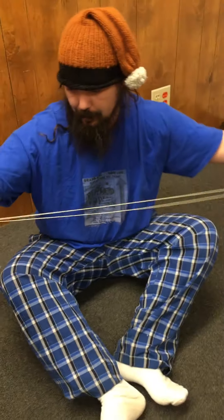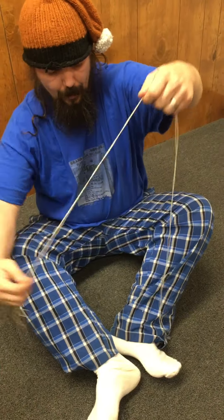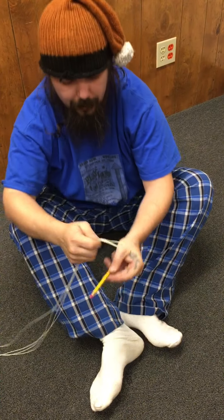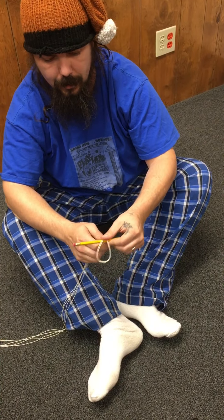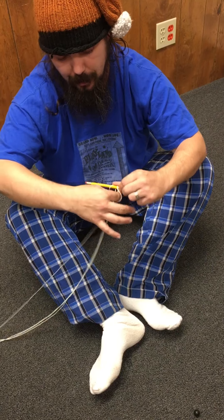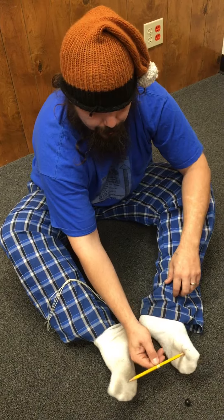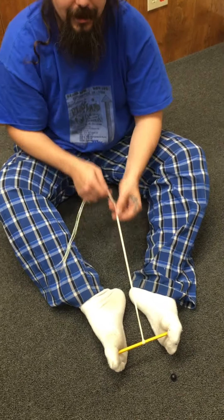What you want to do with the strings is take and line them up, then fold them in half like this. Then take and put it over the pencil, reach in through the loop, grab the string, and pull it out. Then take your pencil and put it between your toes like that.